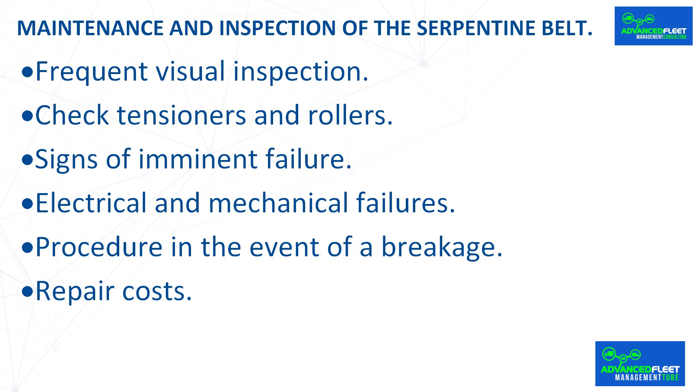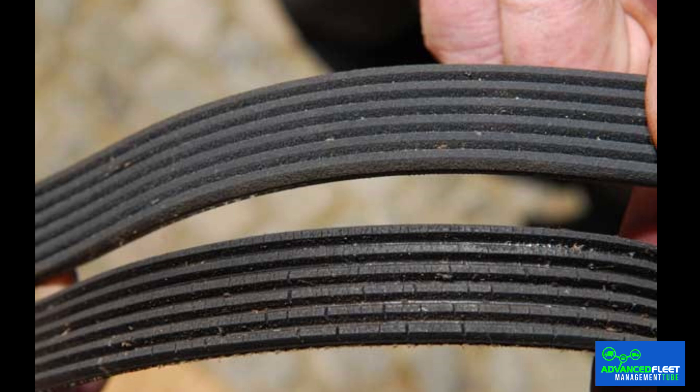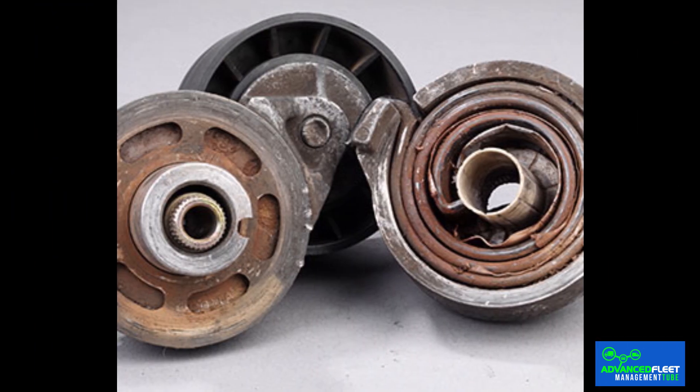Maintenance and inspection of the serpentine belt. Frequent visual inspection: caring for the belt involves performing regular visual inspections to identify wear, cracks, or fraying in its central section. Check tensioners and rollers: it is important to inspect the rollers and tensioners along with the belt, because a stuck roller or damaged tensioner can cause improper tension and early failure.